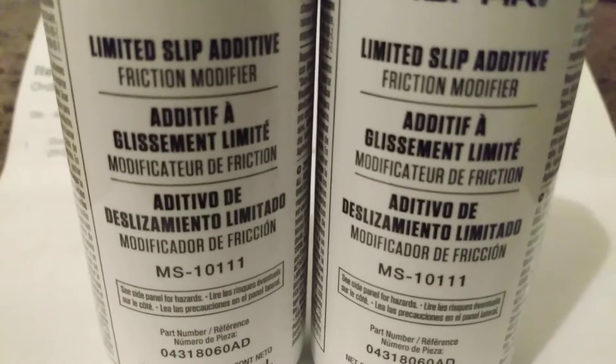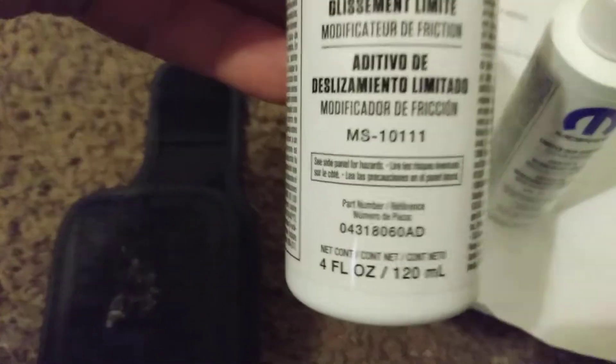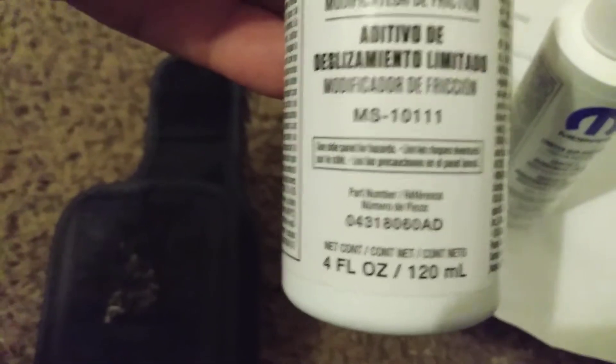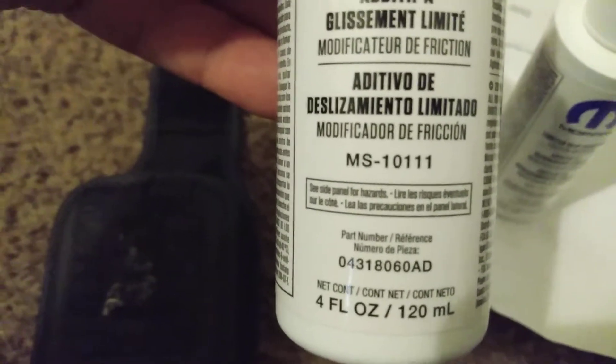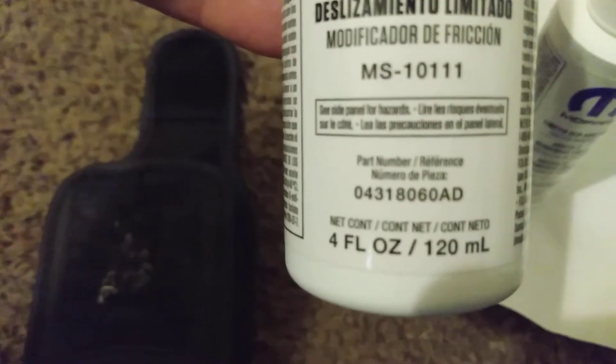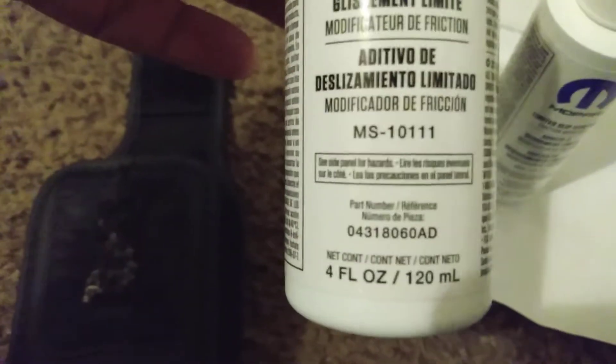I just got the limited slip fluid. Here are the numbers — this is the number I found on the forum for the 2005 to 2010 Jeep Grand Cherokee Overland with the ELSD, electronic limited slip differentials. Part number 0431806080 is what you want to look for — it also says MS1011. That bottom number, 0431806080, indicates the differential is an ELSD that takes this electronic limited slip fluid.